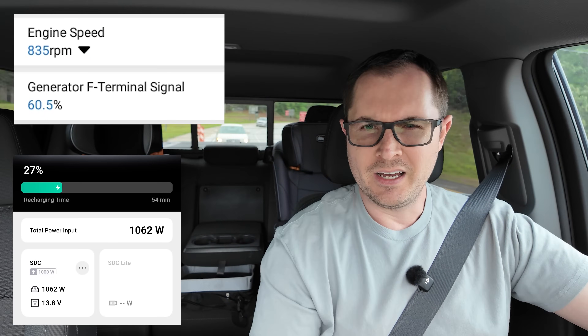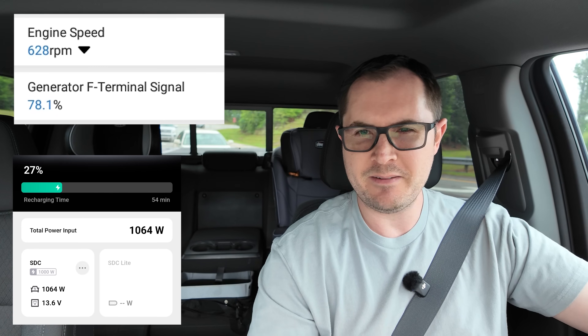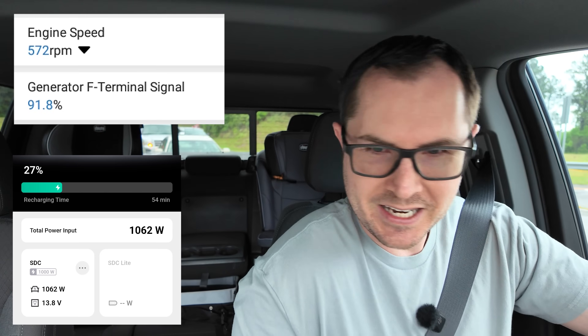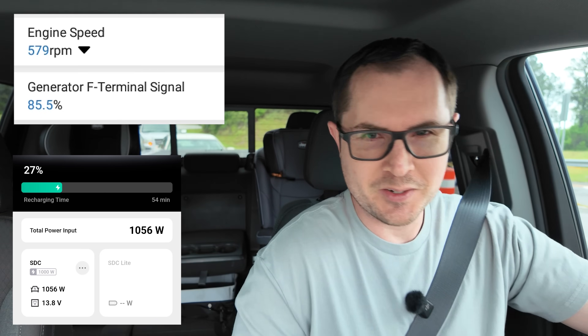I'm getting down to under a thousand and notice how it is climbing, climbing. Let's see if we hit 80 percent. Yeah, look at that — 80, 90 percent, 93 percent — and we're still charging at over a thousand watts.